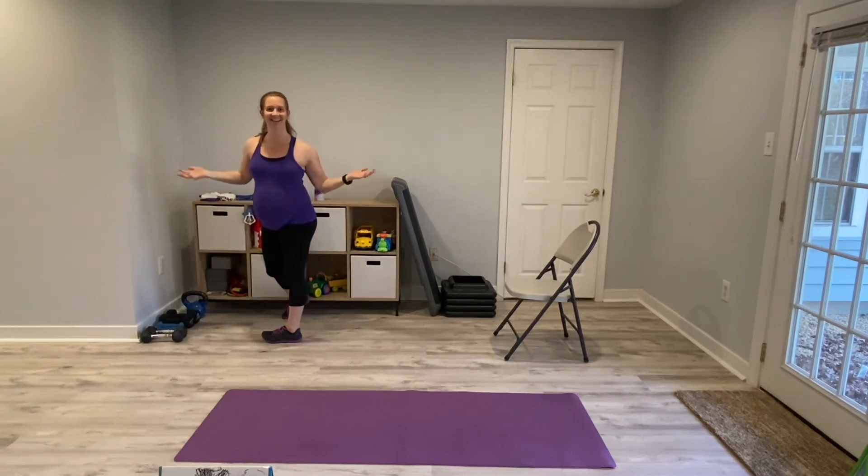And that's it — that's Movement Monday. Thank you for joining me today, I super appreciate it. I hope moving your body a little bit made you feel good, made you feel loose, and I'll see you next time. Bye!